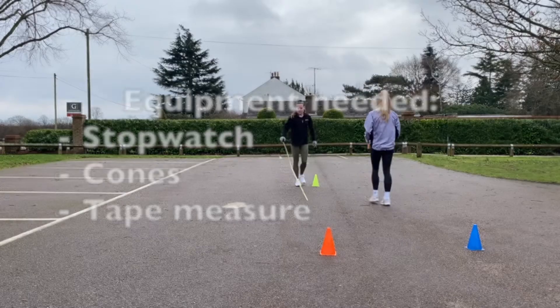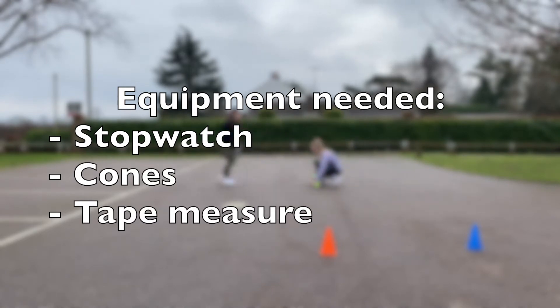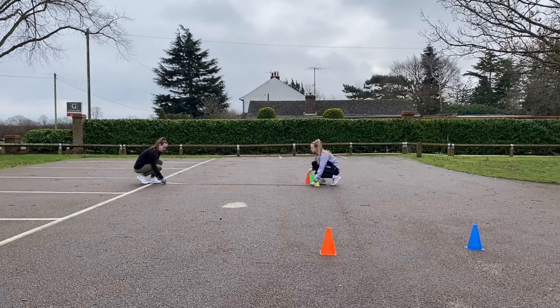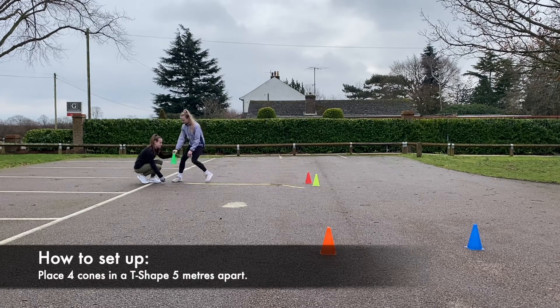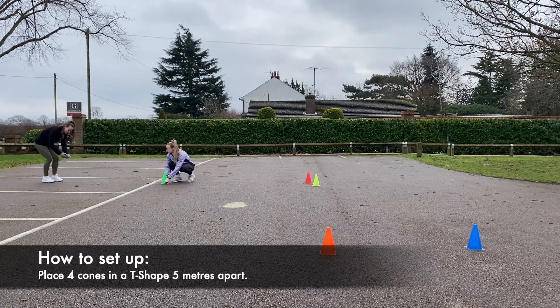The Agility T-Test. The equipment needed for the Agility T-Test are a stopwatch, cones, and a tape measure. To set up, you need to place 4 cones in a T-shape, 5 metres apart.